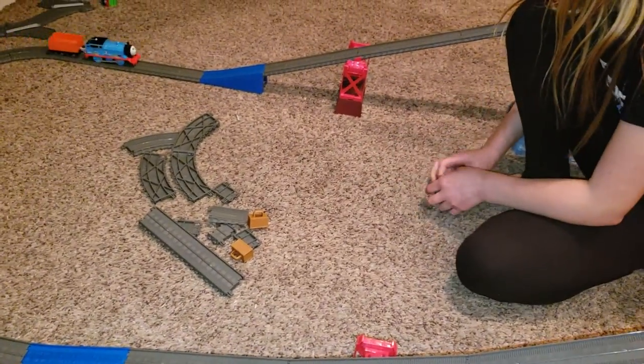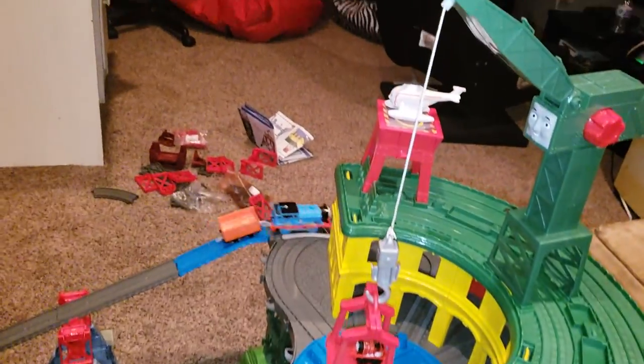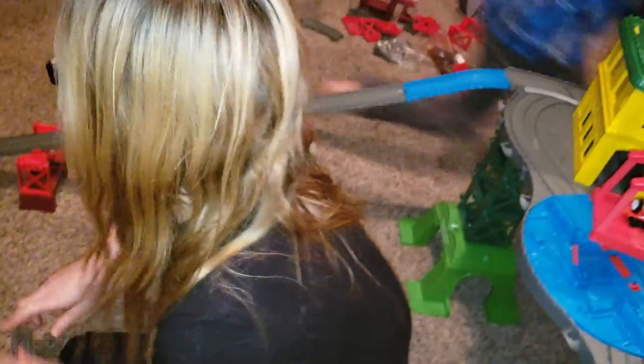and you can make the tracks any way you want. Right. Look at this. Here it comes. Whoa! Alright.